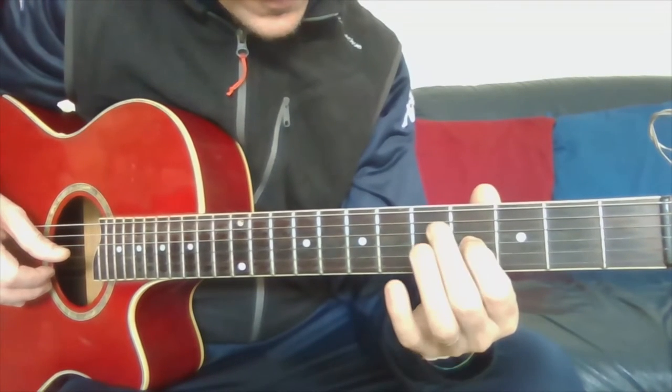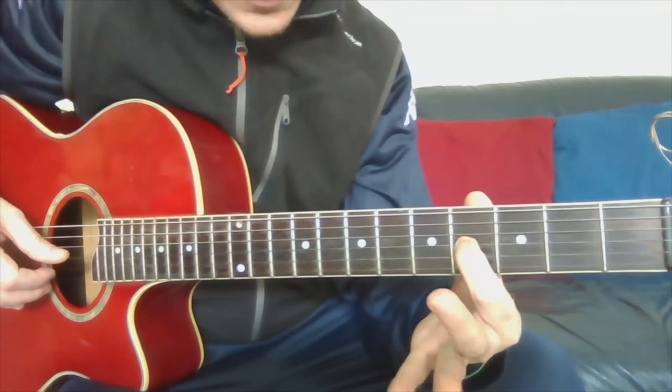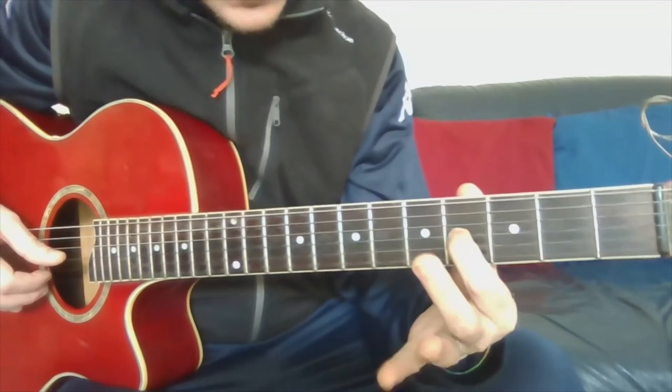Then this is B, and this is the fourth fret on the fourth string.